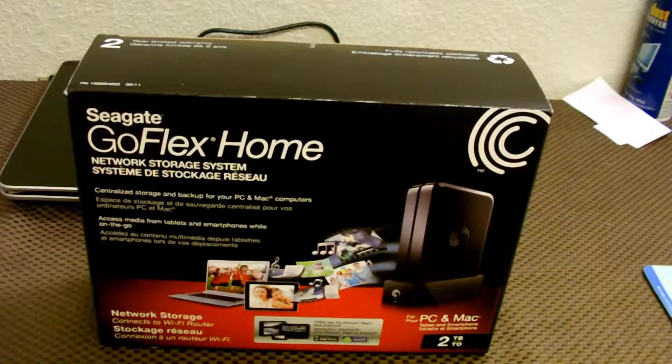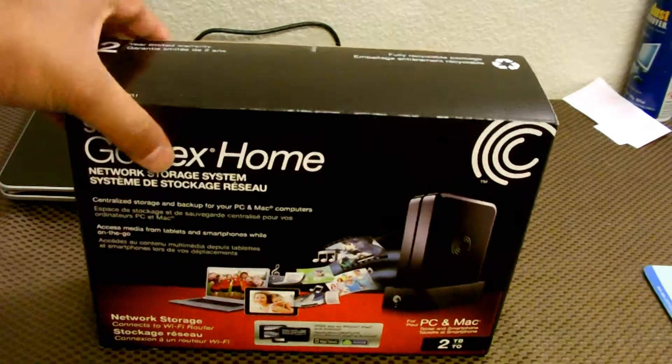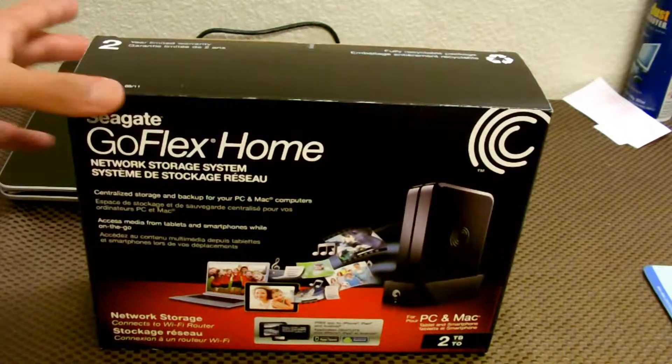Hey, what's up YouTube? So today I'm going to do an unboxing of the Seagate GoFlex Home Network Storage System, or NAS — you can also call it that. It's not exactly like a NAS, but functions more or less like it. So let's go ahead and open the wrap and make it easier.